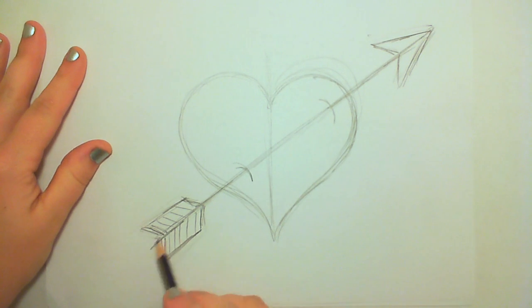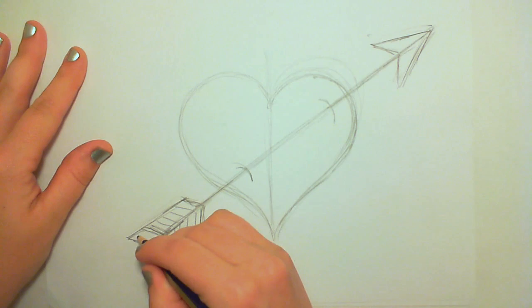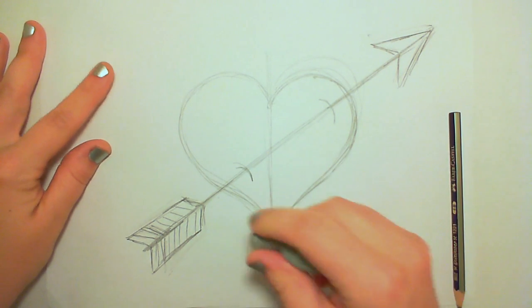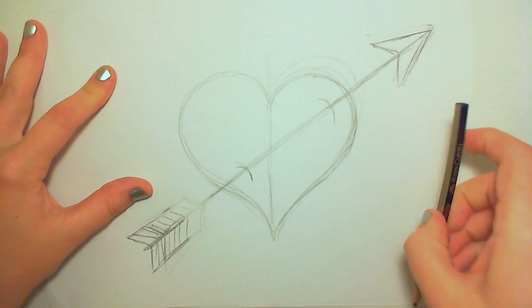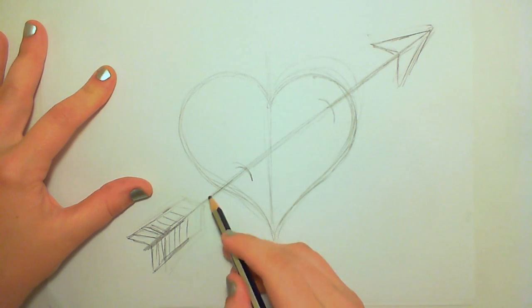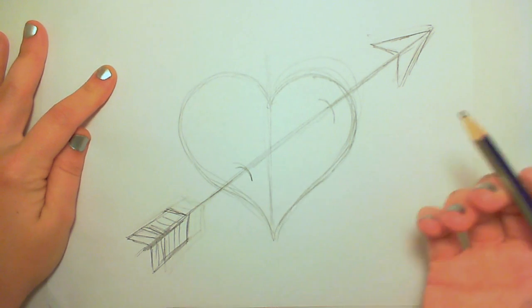I really feel like I need to make that arrow a little bit longer — it doesn't look proportional. So I'm going to go ahead and add a little bit of the feathers on the end and then pull them back again on the front end there. That's much better — that looks very proportioned.